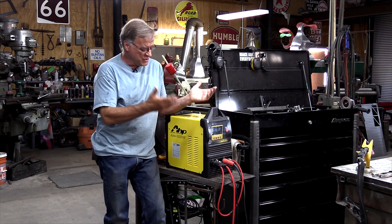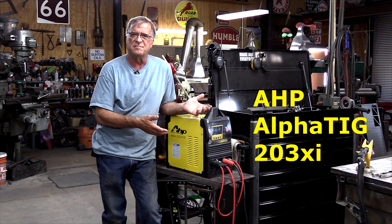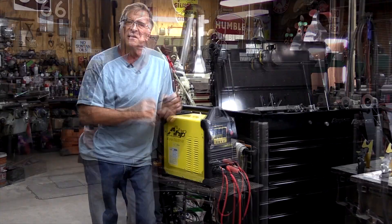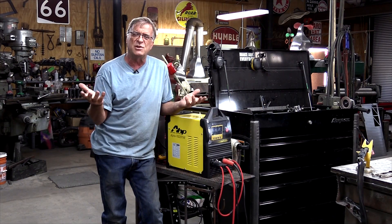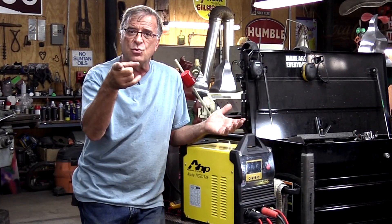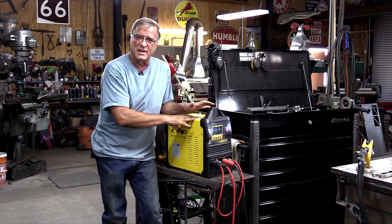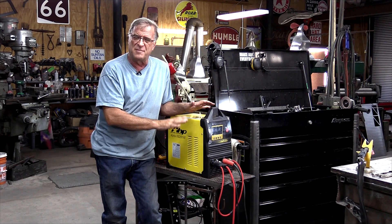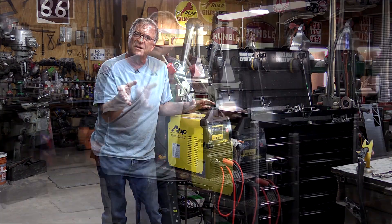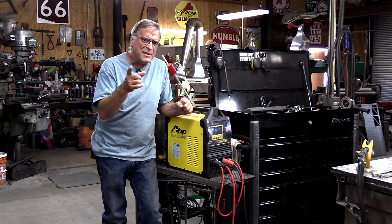So you just went out and bought yourself a brand new AHP AlphaTIG 203xi — brand new machine, only been on the market a few months. You plug it in your wall socket and it goes poof. Smoke comes out, machine won't turn on — what the heck? Is it cheap Chinese junk or is it you? Now keep in mind I've never had a problem with one of these machines in this shop. They have never blown up, never failed me — they are absolutely awesome machines. But I keep hearing: oh it blew up, I blew a capacitor, capacitors are junk. Maybe not.